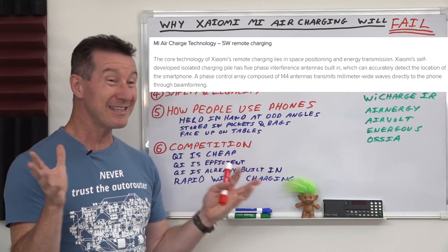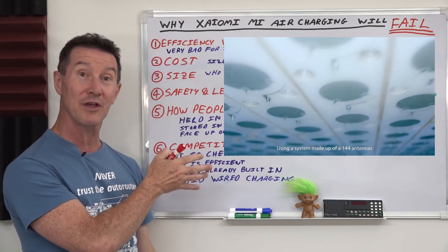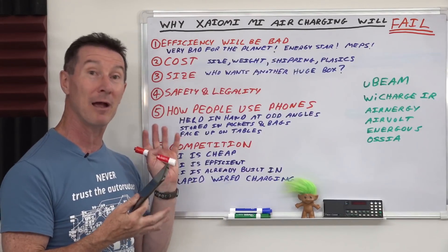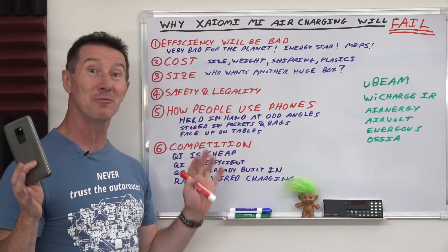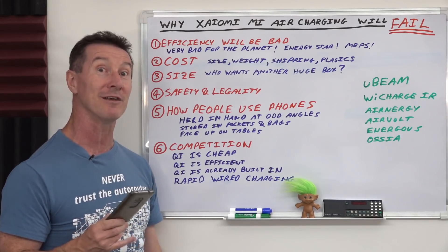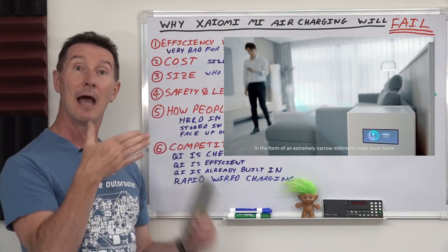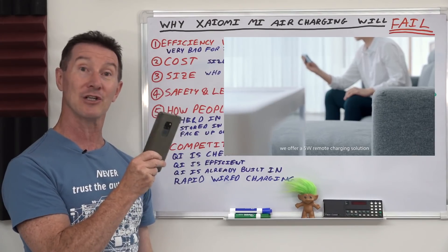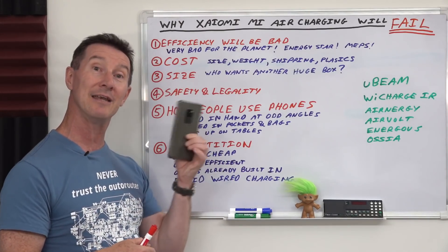It uses millimeter wave frequencies and it's got 144 antennas on it. Here's a photo of the antennas. And it's got 14 antennas in the receiver for the phone. You'll notice that in none of this promotional video do they actually show you a real phone actually working.